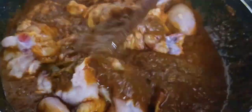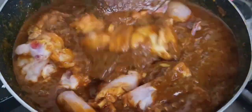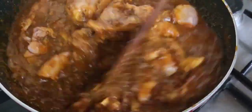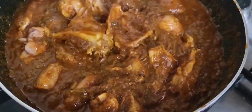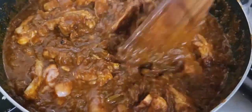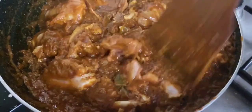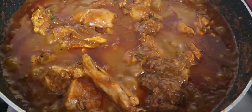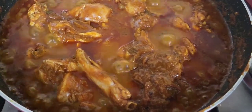Let's mix it together. Put the chicken and the masala in the pan. We put 3 pieces of chicken in the middle. We put it on a high flame.